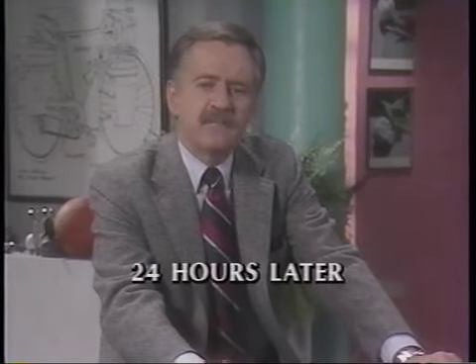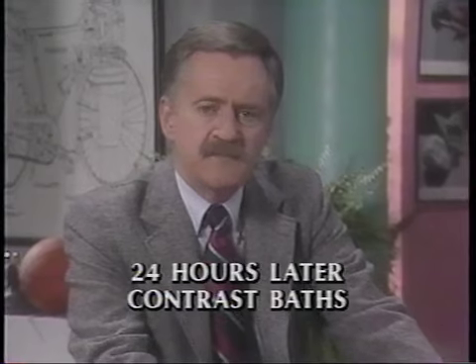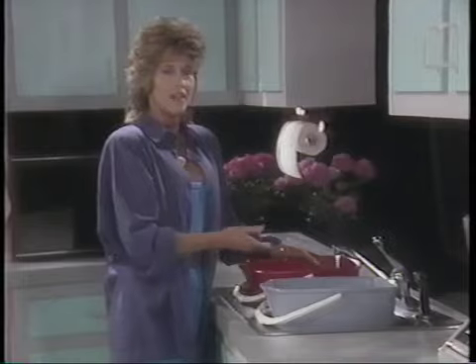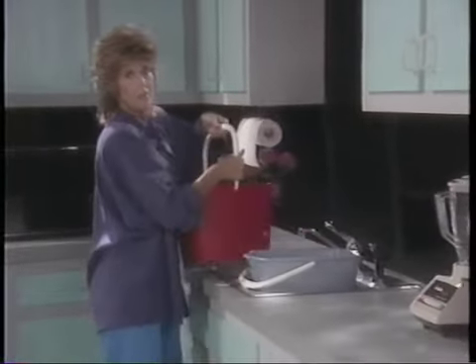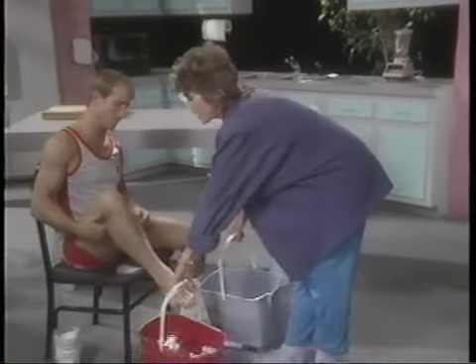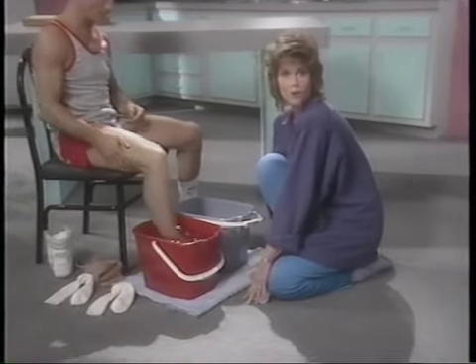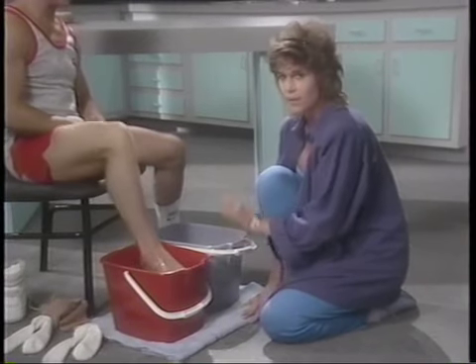If you've waited at least 24 hours since you sprained your ankle and the pain isn't increasing and it's not swelling anymore, now's the time to get rid of whatever swelling has occurred. A good way to do that is with contrast baths. Use a couple of plastic buckets — fill one with ice water and the other with warm water straight from the tap. It doesn't have to be hot, just a little above body temperature. You can also use waste baskets, big cooking pots, or a bathtub combined with a waste basket.